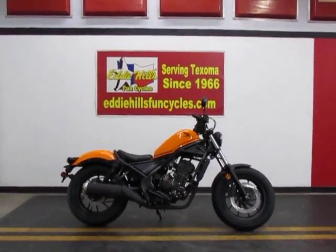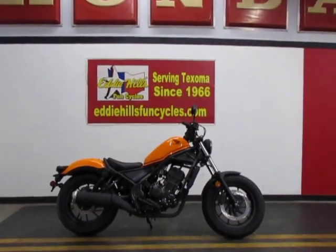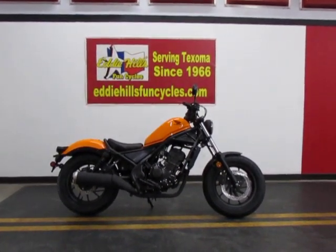We just got a few new Honda Rebels in — 2024 models. This particular one is the 300. It's a non-ABS model in the nitric orange.